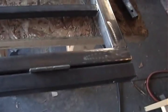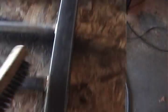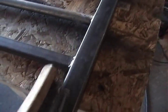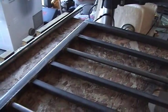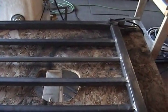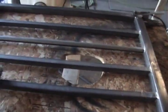We just need to finish wire brushing it and get it prepped and ready for paint. We'll be installing this gate hopefully tomorrow.